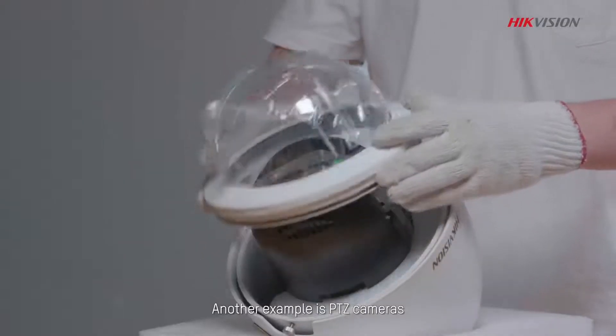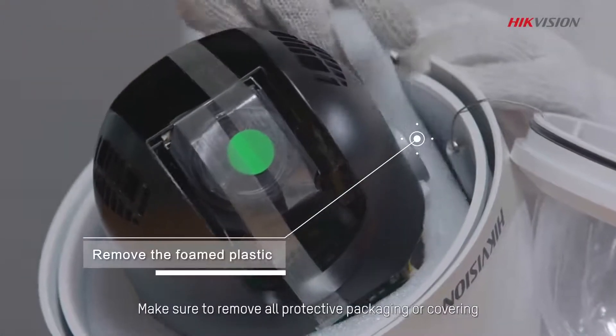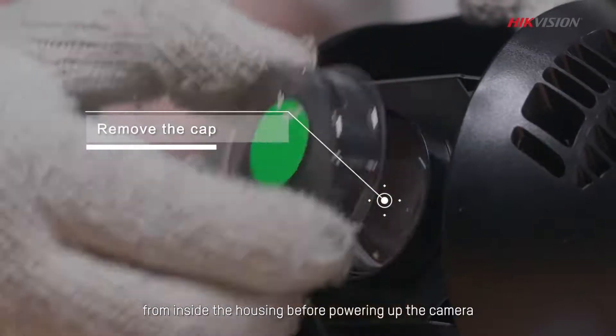Another example is PTZ cameras. Make sure to remove all protective packaging or covering — whether foam or tape — from inside the housing before powering up the camera.